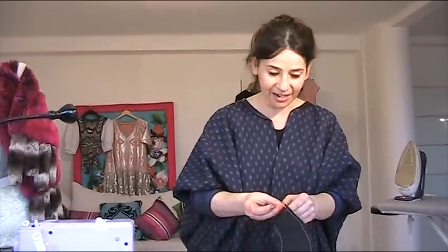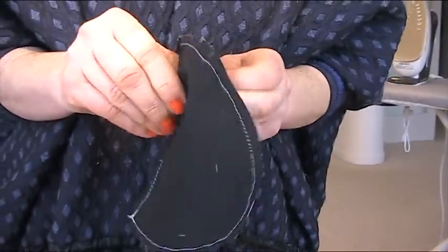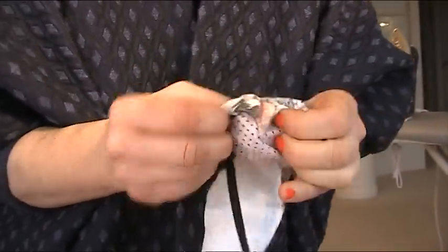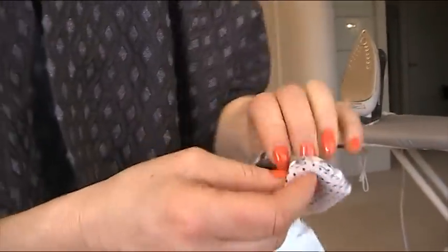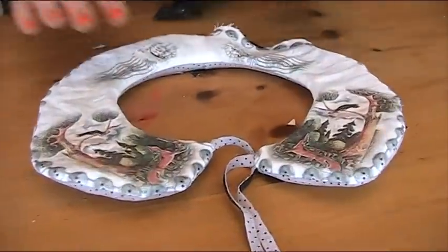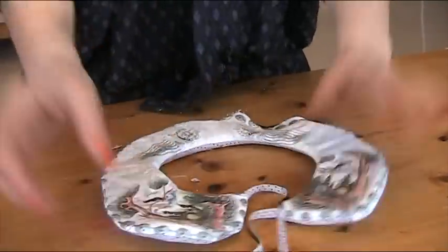To turn it the right way round I grab hold of one of those long tie bits to help pull it through, then push the rest out with my thumb, working all the corners and curves out. Do the same on the other side. It looks a bit odd at the moment but it will come to life when it's pressed. I press the opening down too and then go press the whole collar.